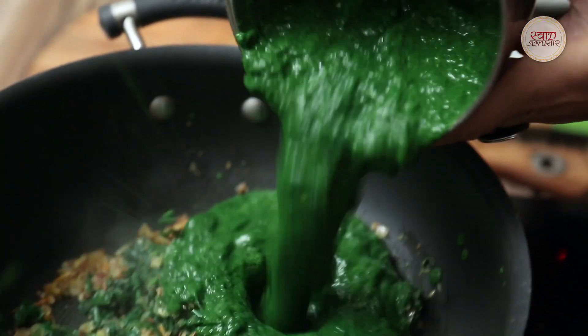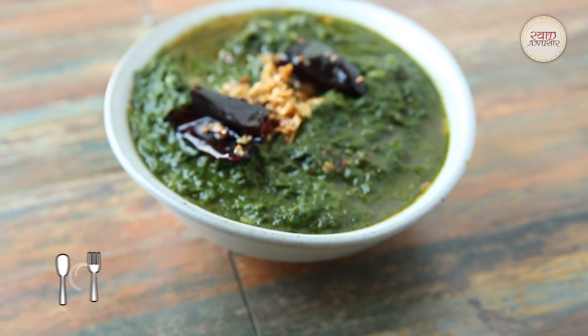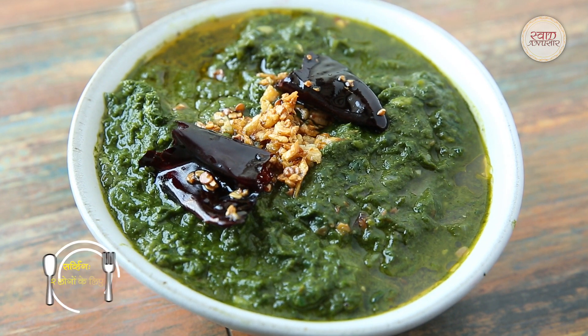Hello and welcome back to Swad Anusar. I am Jasleen, and since it's summer and every vegetable is good, I thought today we will make something a little different — restaurant style.